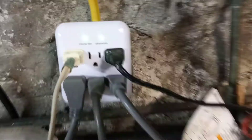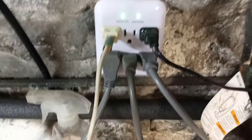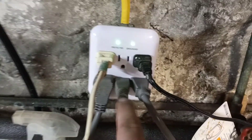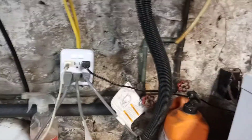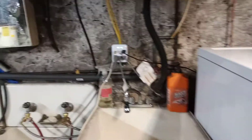This is the one I have — these two plugs here go to my main washer and a little pedestal washer that I have. I have it set up that way to protect my machines from power surges.